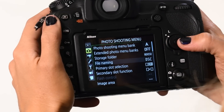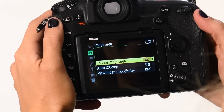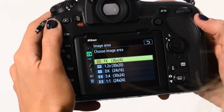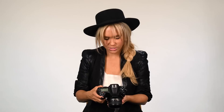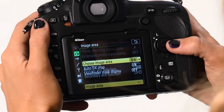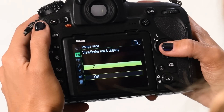To get to the square format, go into your menus and click on image area, choose image area, and go down to 1:1 ratio. Be sure to turn on your viewfinder mask display — that's going to mask out the composition to show you exactly what you're shooting in that square format. It really allows you to focus in on your composition and create amazing images.